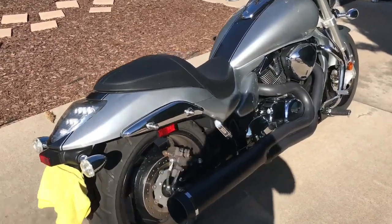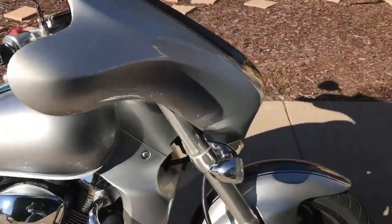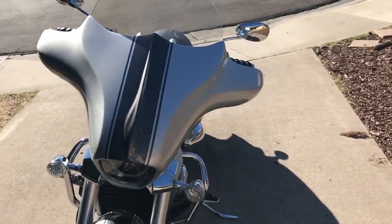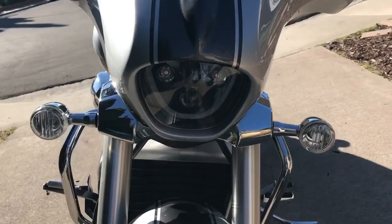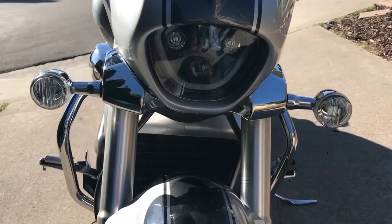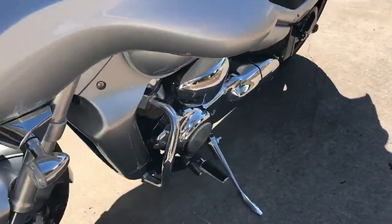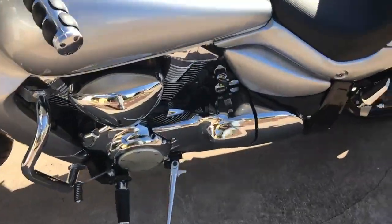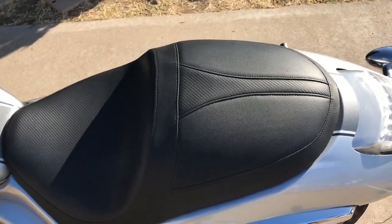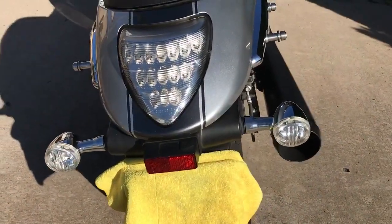Hey guys, this is the M109 2014 limited edition. Added on to it is the fairing from Corbin, the bulb light from hog lights from Coriak, and the turn signals — you're gonna see them shortly, how they run. Also crash bars from Renegade, and the seat is a custom seat from T-Rex, along with the new lighting system on the back.